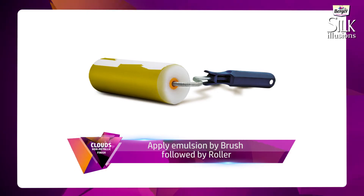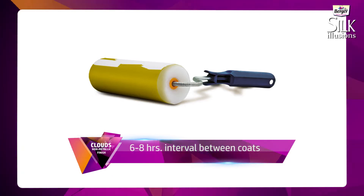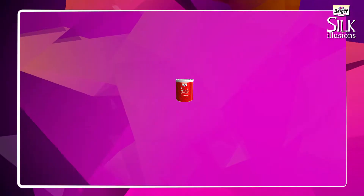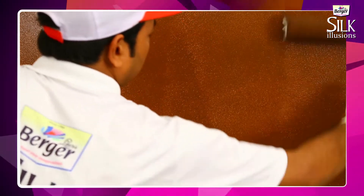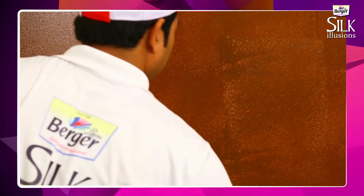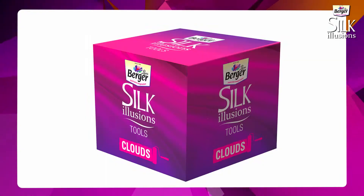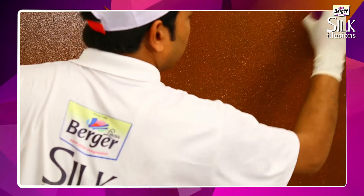Apply emulsion by brush, followed by roller. Give six to eight hours interval between coats. Tint Silk Illusions non-metallic as per your desired shade and use a brush to apply it directly on the previously prepared surface without dilution. Use Silk Illusions Cloud's tool in the recommended manner to create the design on the wall.